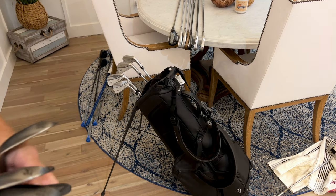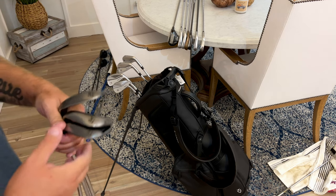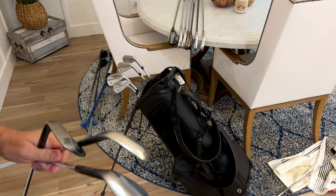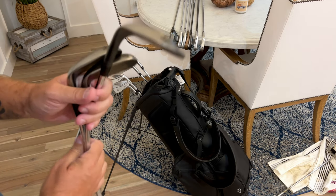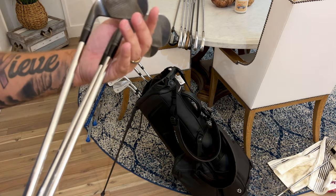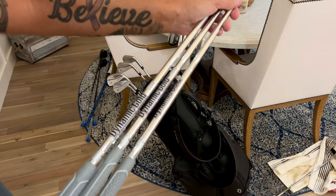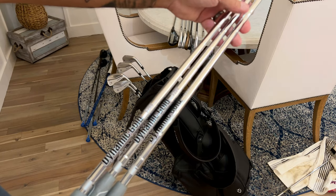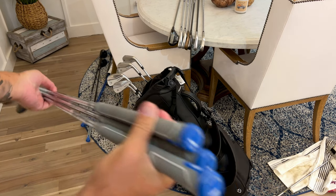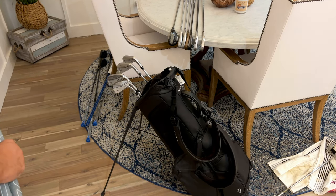I carry four wedges: one being a set wedge, then a 50-degree gap wedge, a 54-degree sand wedge, and a 58-degree lob wedge. Shout out my boy Johnny Mac — Tether Made Mill Grind 3s. These things are absolutely insane; best wedge play of my life with these, by far. All three wedges have Dynamic Gold S200 shafts. The grips I use are Golf Pride CPX mid-size — rubber grips, very tacky and sticky. Not for everybody, but I love them.